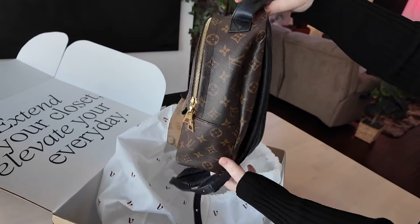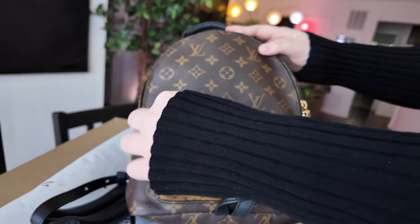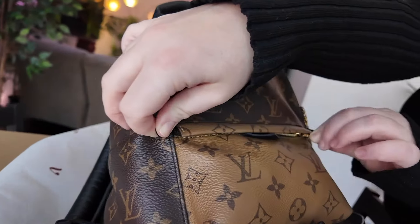This was one of the things on my wishlist that was in stock, and I have a trip coming up soon to Joshua Tree, so I thought this would be perfect to take out on the trails.